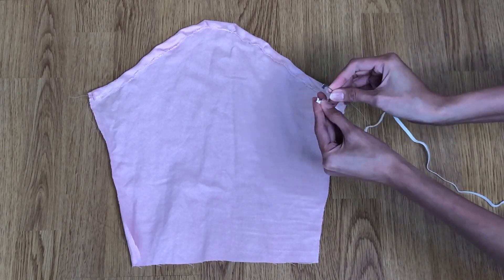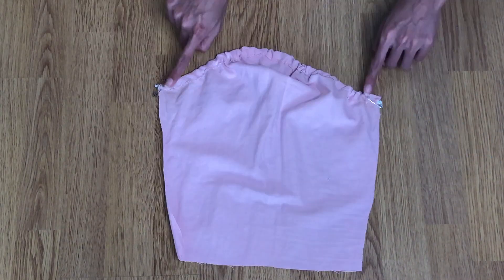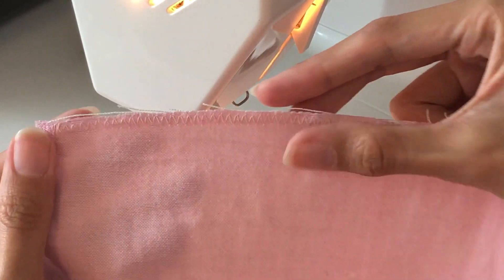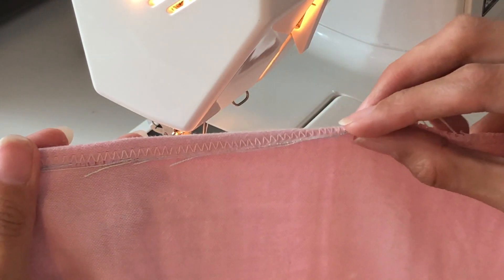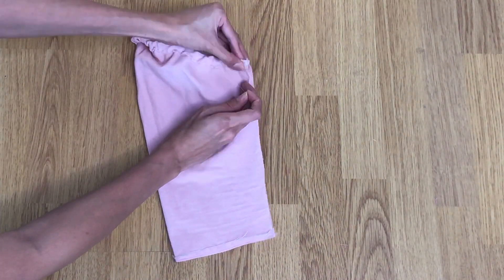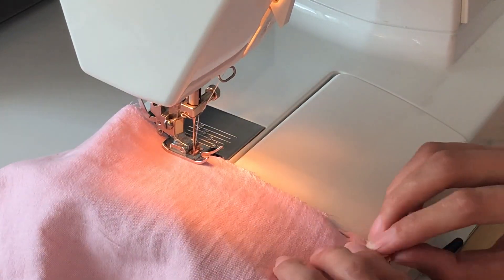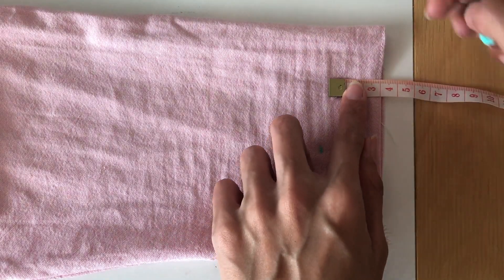Use a safety pin to loop the elastic through the channel. The elastic length matches my armhole measurement. Sew the elastic edges with a straight stitch. Sew the bottom sleeve edge with a zigzag stitch, then fold and sew with a straight stitch, followed by a zigzag stitch for a clean professional look. For the bottom of the body, mark at 3 centimeters and sew an elastic thread there.